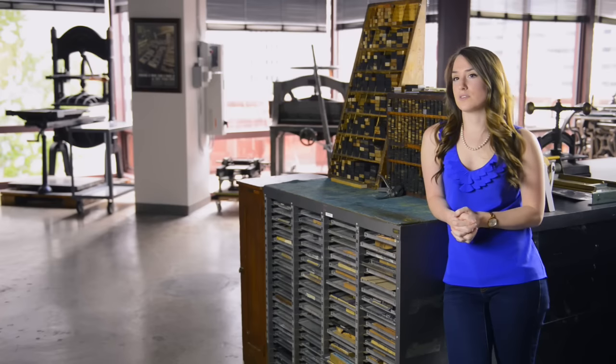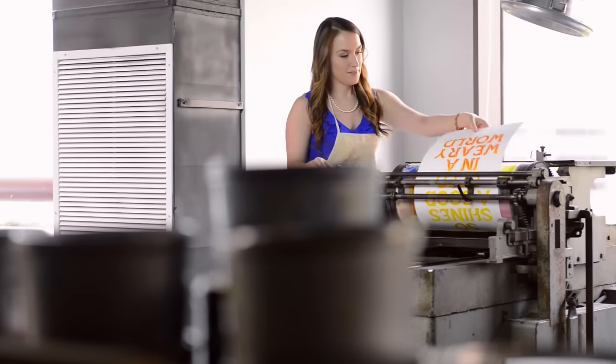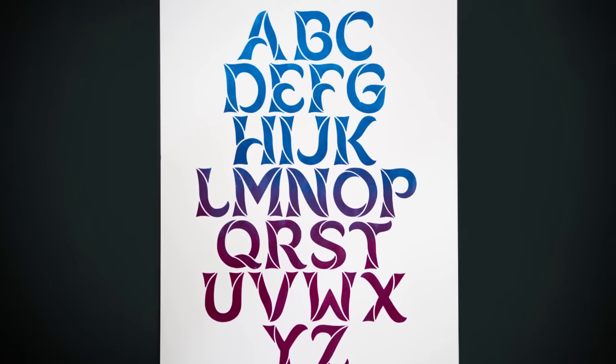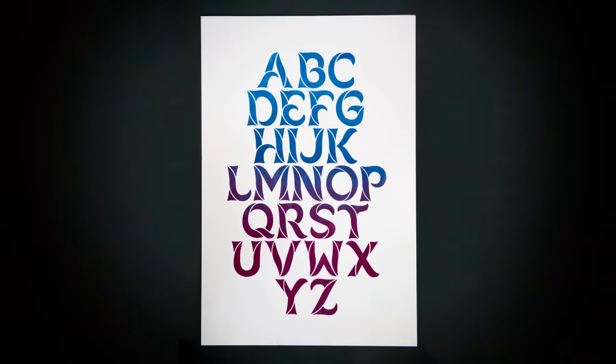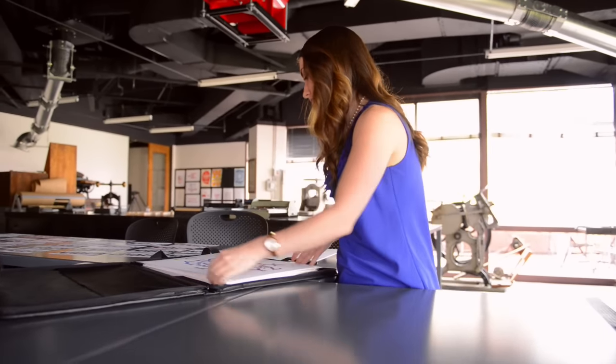It took hours upon hours of sketching and drawing and taking it into the computer, but the final product was more than I imagined it could be. So hopefully they'll be using my typeface Stella for years to come at our school, and hopefully I'll see it in design pieces as I'm looking for inspiration in the design world.